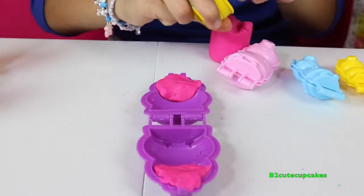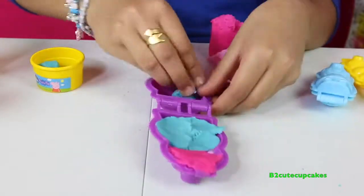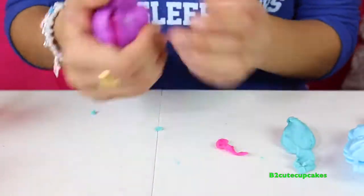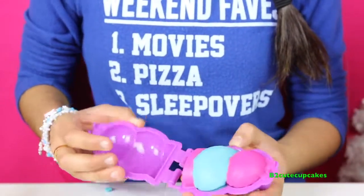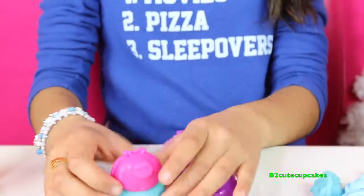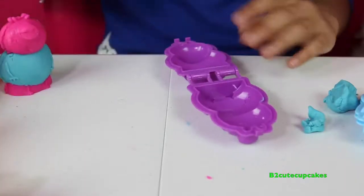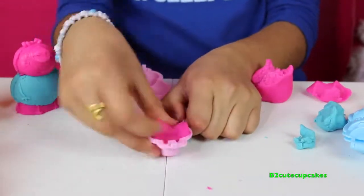We're going to get a blue. We're going to get it out — and there it is. There's Daddy Pig! Now let's make Mommy Pig. We're going to get our pink and then put it in.